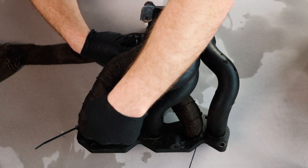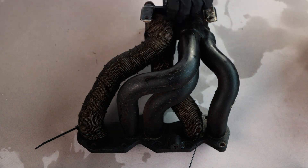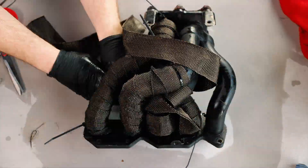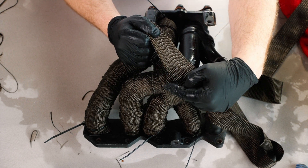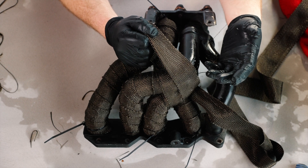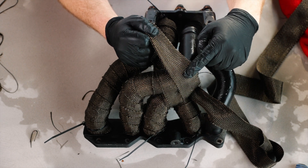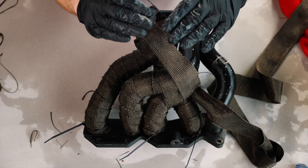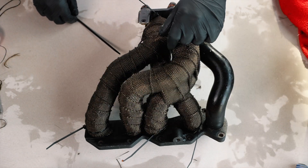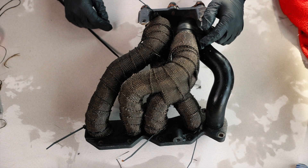Now I've got to the very end — I'm going to secure it the same way and come back to that later once I've completed the other branches. One common concern at this stage is that we're adding more insulation by doubling up — is that going to cause an issue? No. Heat protection is governed by how consistent and how tight your wrap is. The temperature difference between a single layer and a double layer isn't going to vary too much.